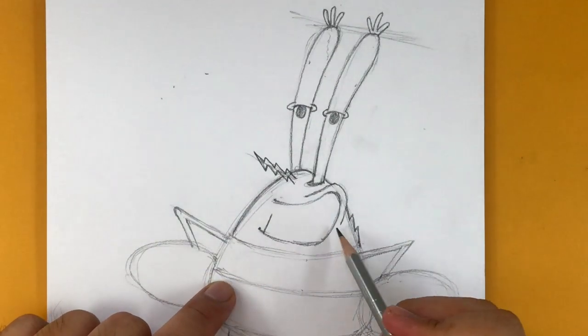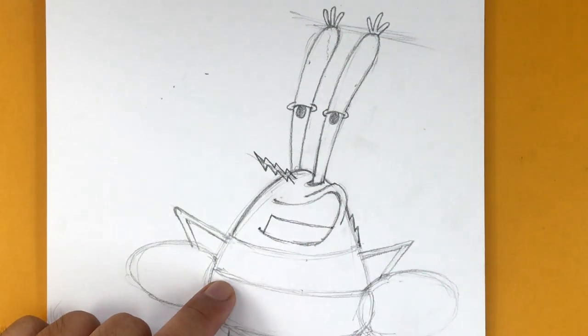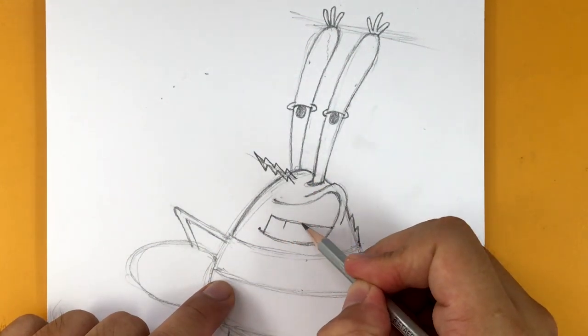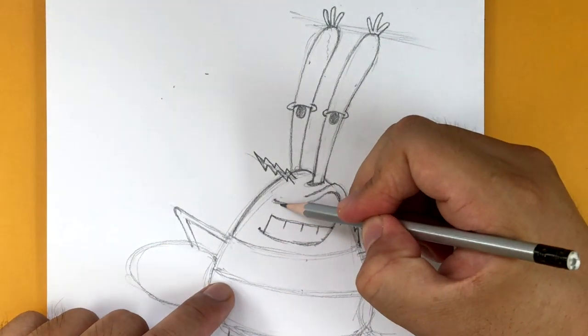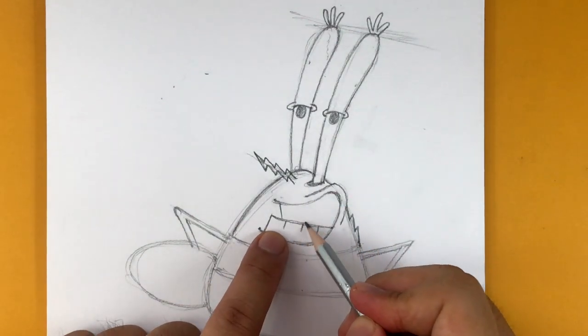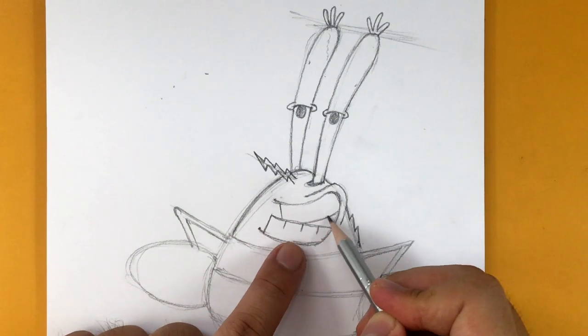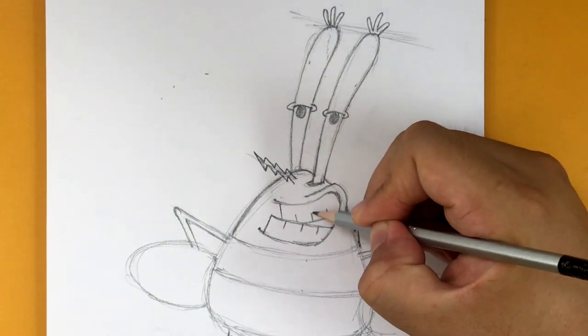Now let's draw the teeth. Draw a line, find the spot over here, bring this to that, and then one, two, three lines for individual teeth. Then coming up here, follow along like that — one, two, three teeth.